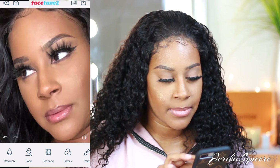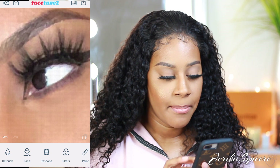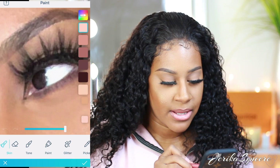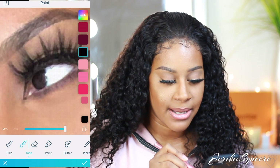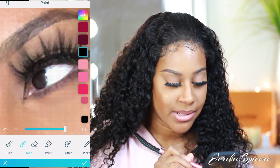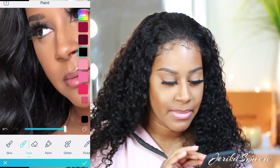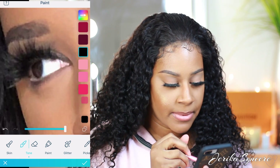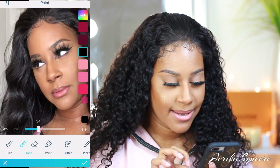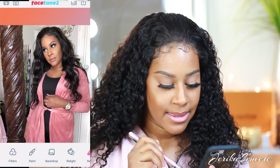I also like to whiten my eyes if needed, but I really don't need to in this picture. I do like to add black to the lashes — sometimes I care, sometimes I don't because I know I can edit it in pictures. So I'll go ahead and make that a little bit darker on both eyes. You can change the intensity — I'll make it just slightly black so it's not too too black. No need to whiten my eyes, they already look white.